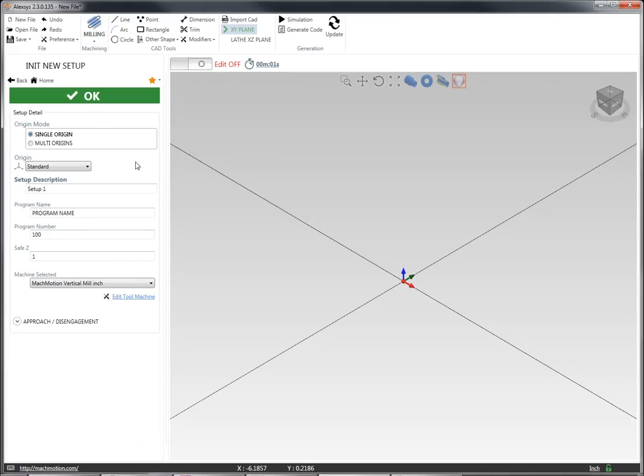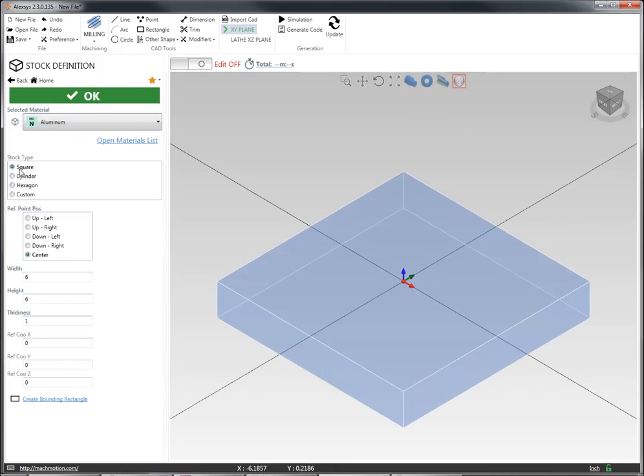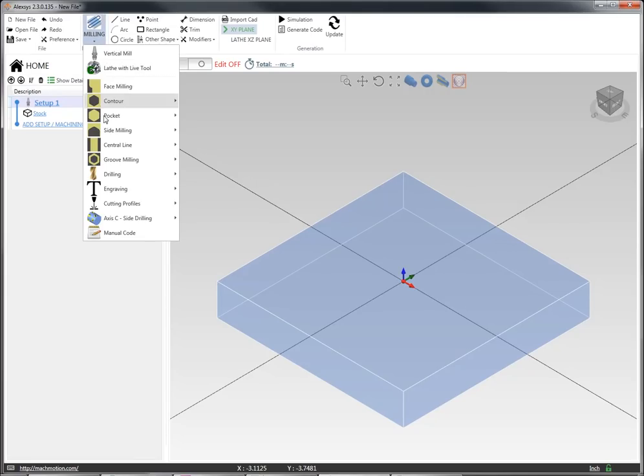I'm going to start with a vertical setup. I'm going to use our standard origin. I'm going to select my material to be aluminum and I can set up what I want my initial stock geometry to be. I'm going to set my origin to center of my stock and my height and width as six inches, and now I'm going to start doing my operations to this stock.